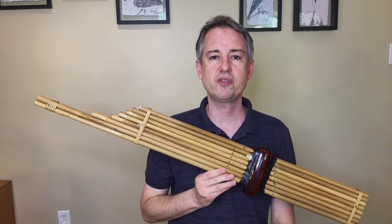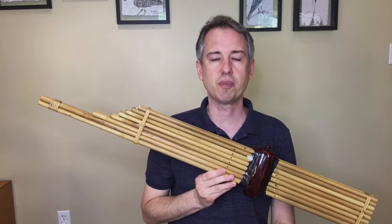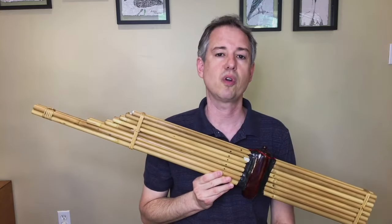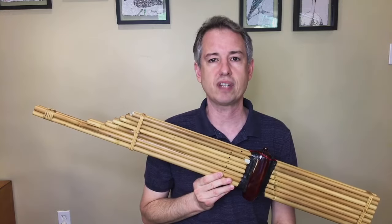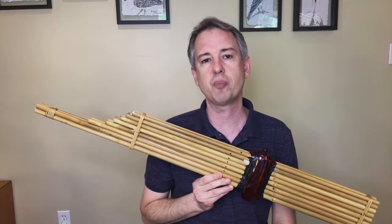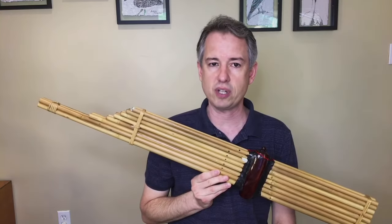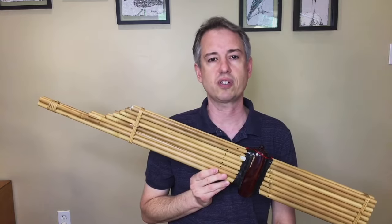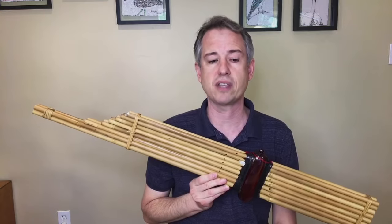Hello, my name is Christopher Adler, and this video is about the can, the bamboo free reed mouth organ from Laos and Northeast Thailand. This video is primarily intended for composers who are going to be writing for the instrument, and it should work as a companion to the PDF guide to composers that you can find on my website. You can download the guide for free and follow along as we do the video.